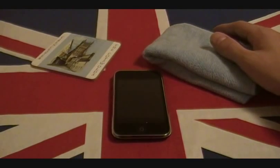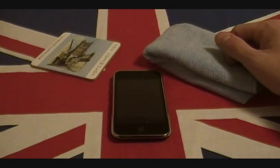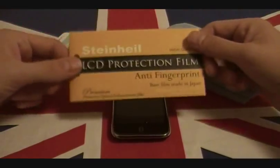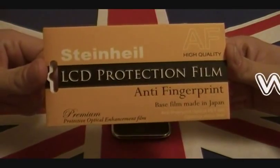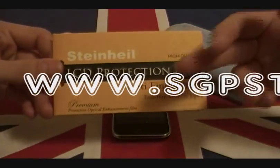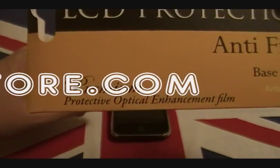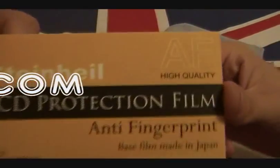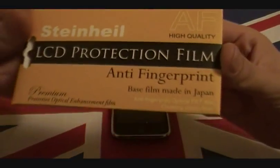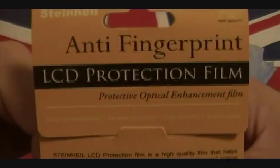What I chose is - you've seen me do the mirror screen protector, you've seen me do the SwitchEasy clear screen protector - so I thought, perfect time to try out the Steinhardt anti-fingerprint. It's the LCD protection film, anti-fingerprint, as you can see. Premium protective optical enhancement films, it's supposed to be high quality. Base film made in Japan, pretty basic stuff as you can see, you can read from the packet here.